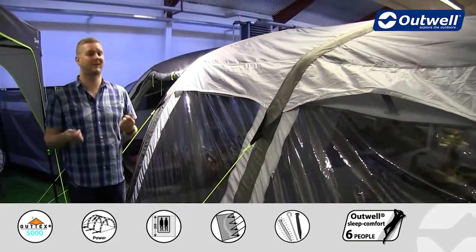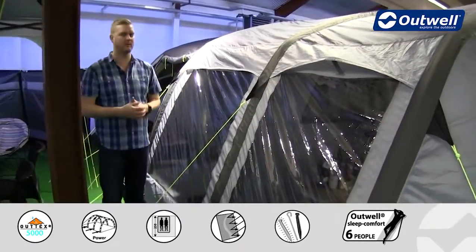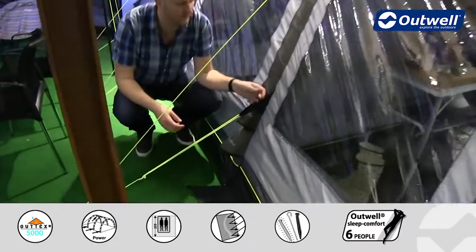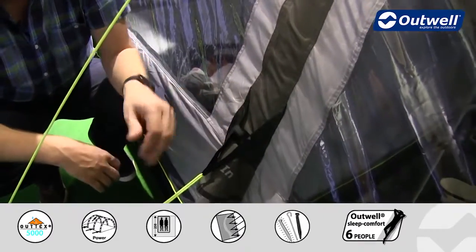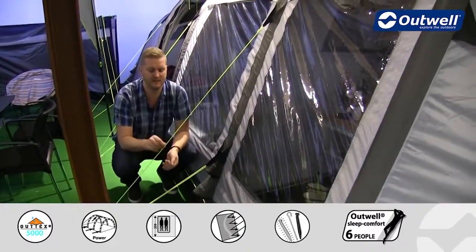We also have our classic luminous Outwell guylines all the way around the tent, which are a little bit brighter to hopefully stop you from tripping over them when it's darker outside. We also have our well known guyline retainers on this tent as well - that's what this little velcro loop is for. When you pack the tent down you can wrap up the guylines and pop them in there so that the next time you come to use the tent they're nice and easily accessible.